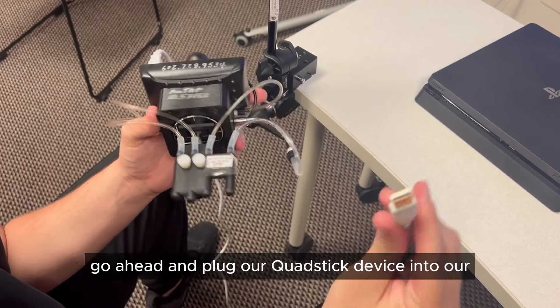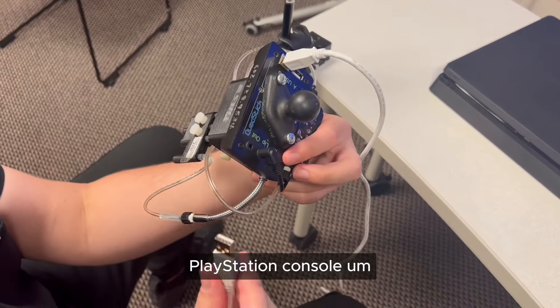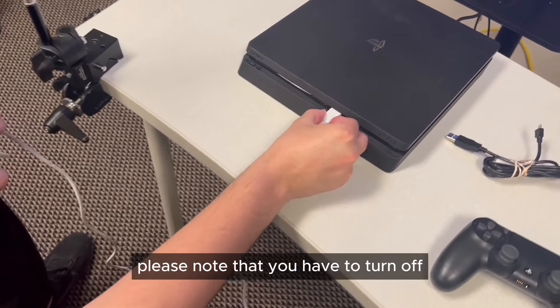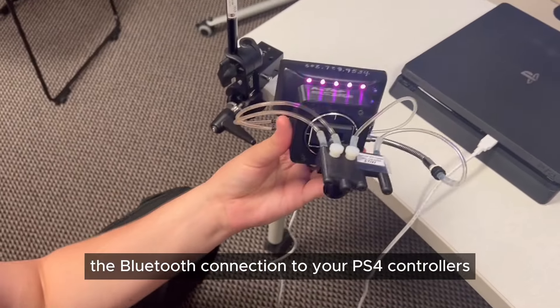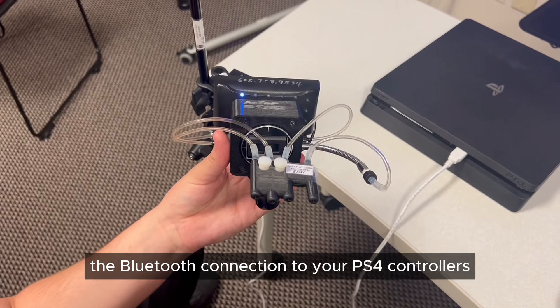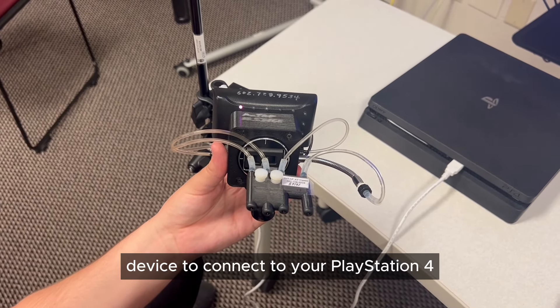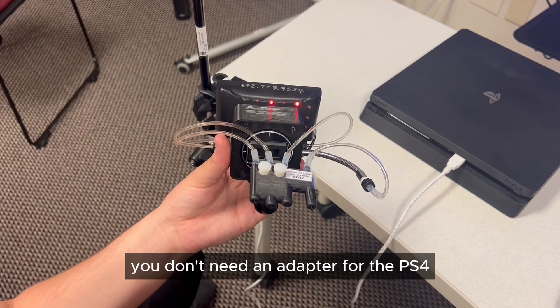We're going to go ahead and plug our Quad Stick device into our PlayStation console. Please note that you have to turn off the Bluetooth connection to your PS4 controllers in order to get the Quad Stick device to connect to your PlayStation 4. You don't need an adapter for the PS4.